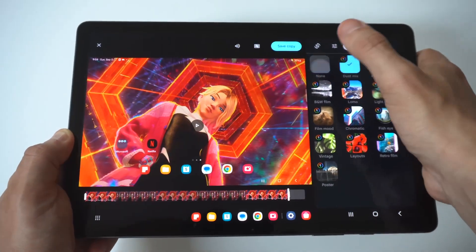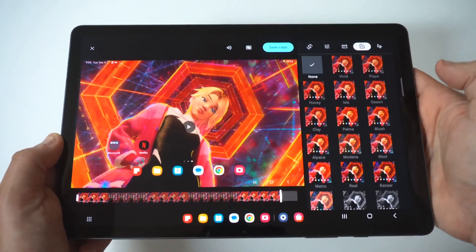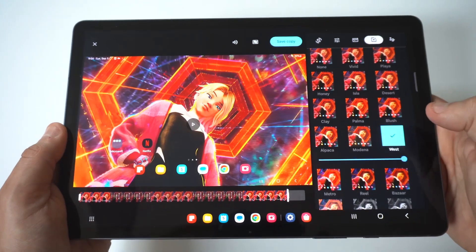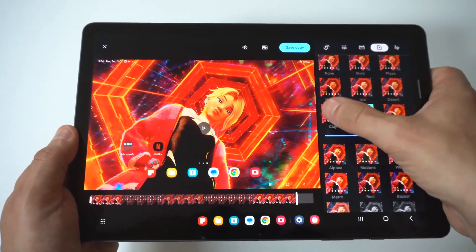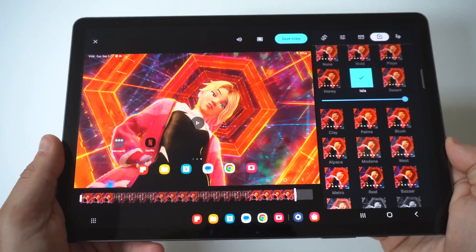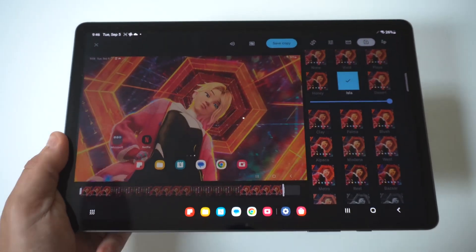If we go over to another tab, you've got effects — so if you want to add effects to the video you can do that. You've got a bunch of different ones like fill, mood, and chromatic. And then of course there are also filters, so if you want to filter your video and make it look a certain way you can do that as well. Then you would just click save and you're good to go.